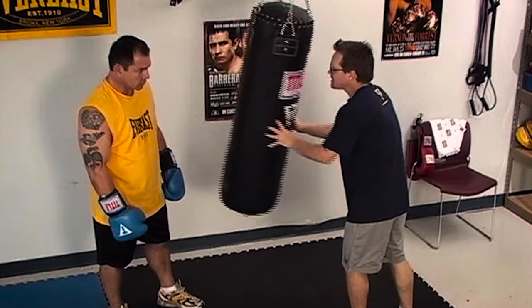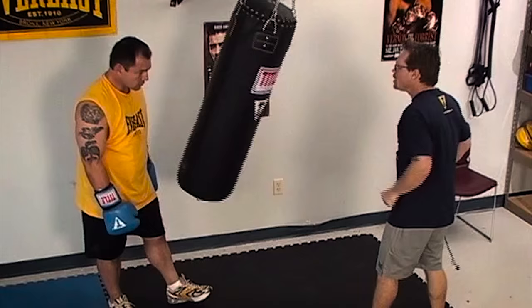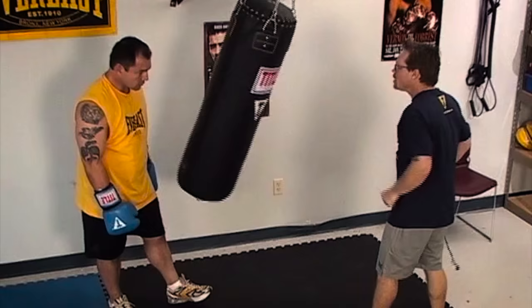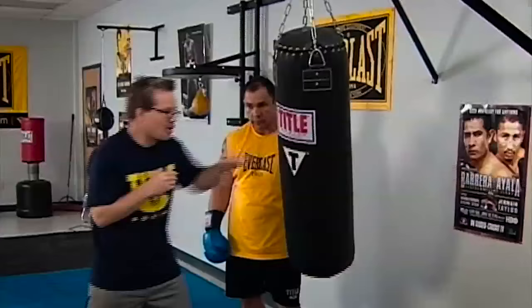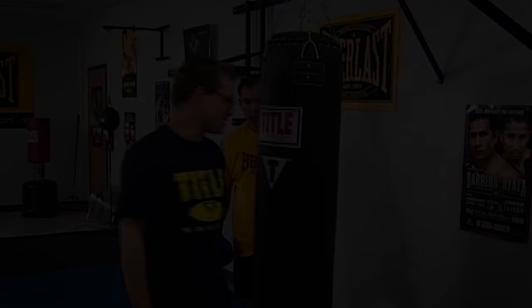You stay in control of the bag. When this bag's coming at you like this, you don't catch it. If I caught a bag like that when I was a kid, my dad kicked my ass — but that's just the way it was. So when this bag's coming at you, you either meet it with a punch, or you step off to the side, get your balance, and work on your angles.